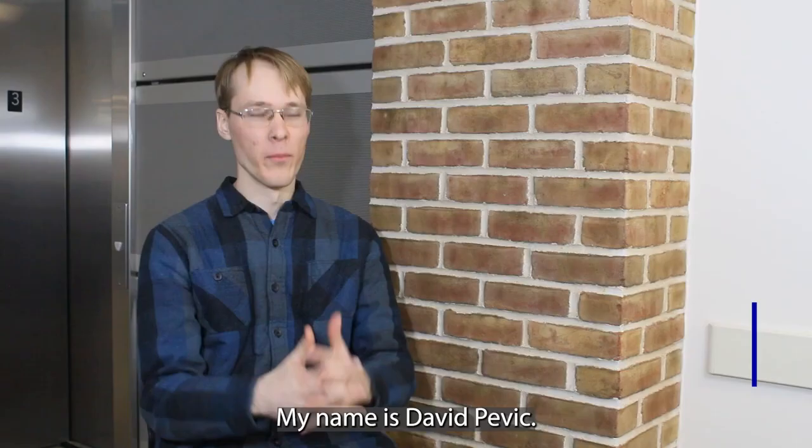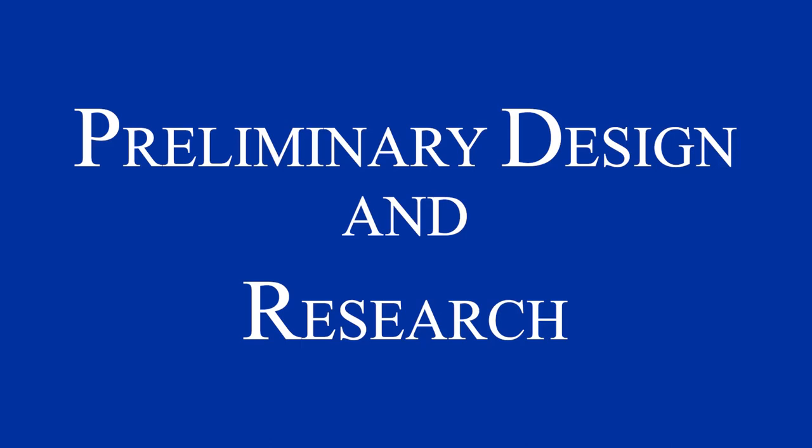My name is Jarrett Folker. I'm from Hamilton, Michigan. My name is David Pivick. I'm from Grand Rapids. My name is Nathan Vuckabine. I'm from Holland, Michigan. My name is Eric Spindler. I'm from Chicago. My name is Rock Phelps. I'm from Lowell, Michigan.